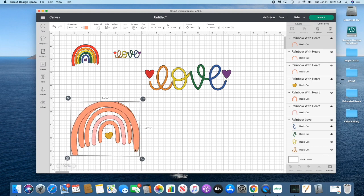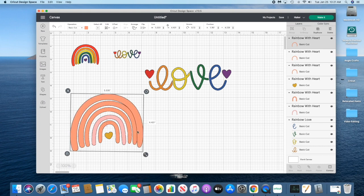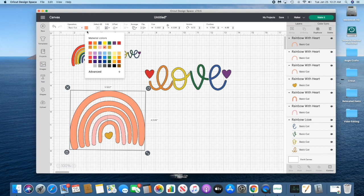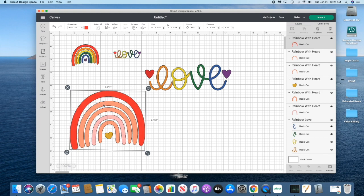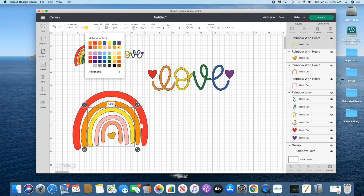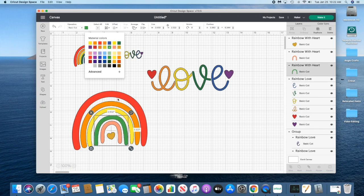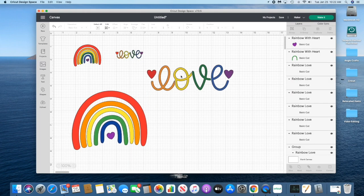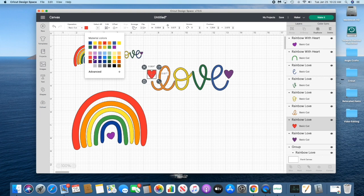You can tilt it a little just so it doesn't look exactly the same, and we'll do this for the largest bow also — it should look imperfectly perfect, like hand-drawn, really cute. I'm going to make the top one red and send it to the back so I can click on the orange and do the same thing for the rest of the colors. Now we need to ungroup this and try to match the colors to the rainbow. The colors are really similar, so they need to be the same shades so we can cut them on the same mats.